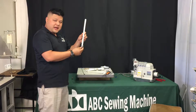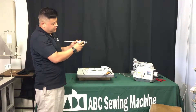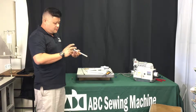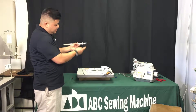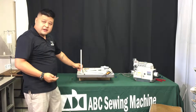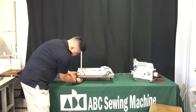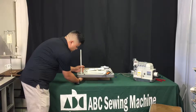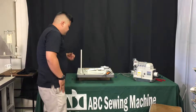First, grab the thread stand post itself. You'll see two washers and a rubber ring. What you want to do is unscrew the nut on the bottom, then remove one of the washers, so all you have left is a washer and a rubber ring. Put this part onto your table like so. You don't need to fully tighten it now — just hand-tighten it, and we'll go over it again later with a crescent wrench or open-ended wrench.